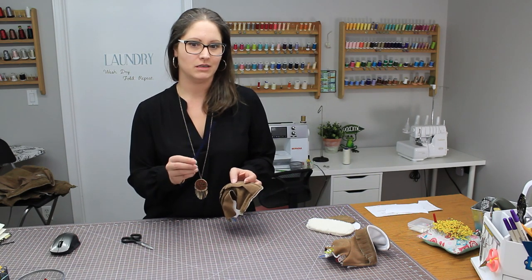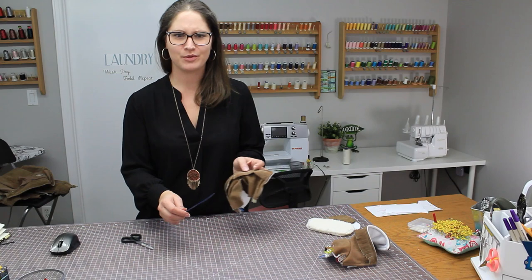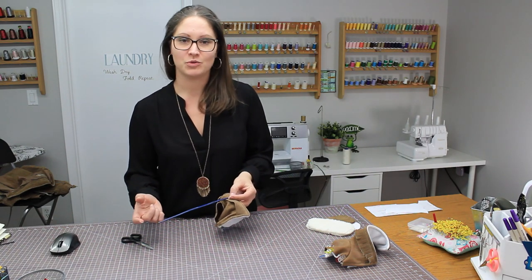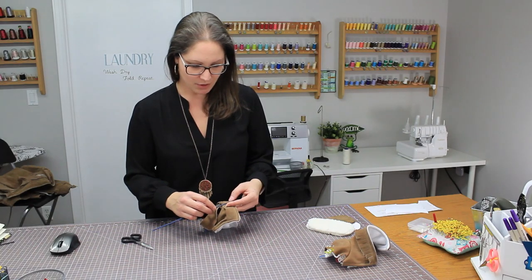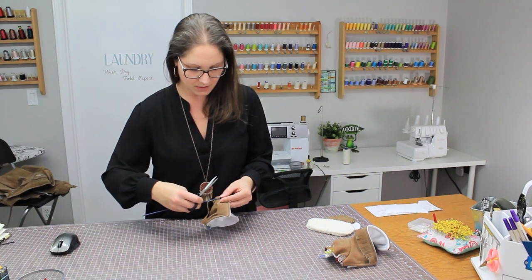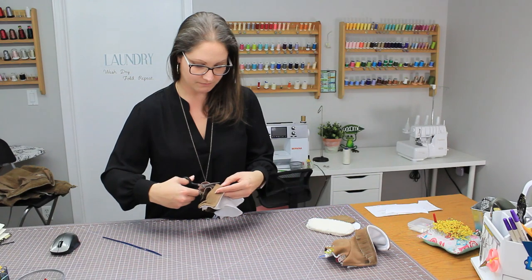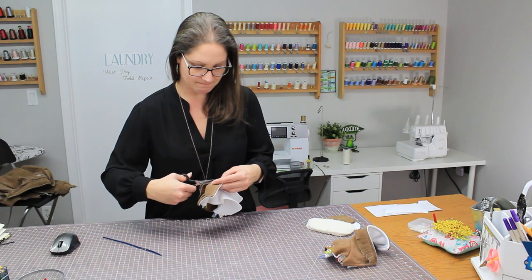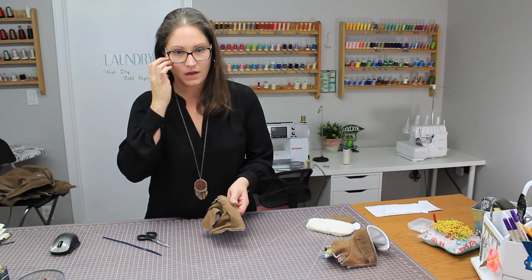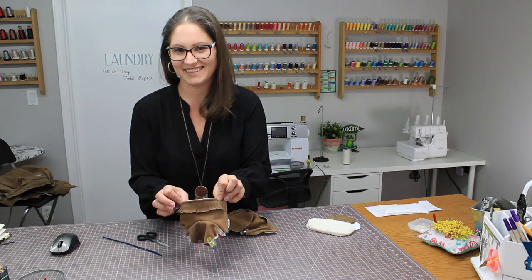I'm using my trusty elastic puller as a guide for approximately how wide to do my fringe — though this is all up to you; you can go super wide or super thin, whatever you want. I'm just eyeballing it, placing it on top of my fringe piece, clipping the bottom so I know approximately how wide to cut the remaining fringe. Do this all the way across both booties, and when it's done you can see it starting to frill a little bit — looking kind of cute.